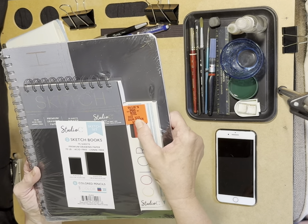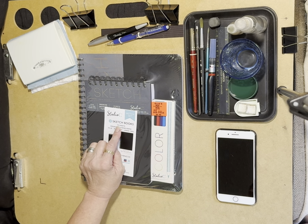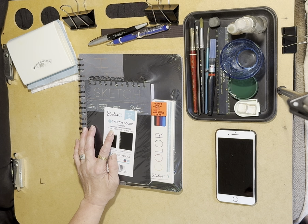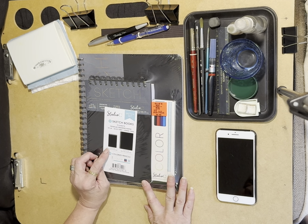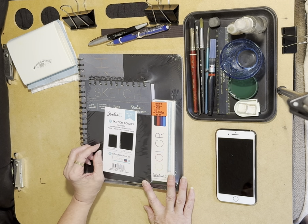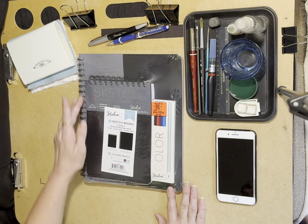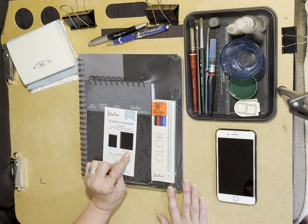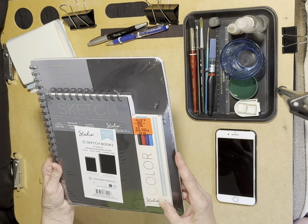It's normally listed at nineteen dollars and 96 cents, but this set includes two sketchbooks, each with 75 sheets of premium drawing paper at 70 pounds, acid-free and lignin-free. The sketchbooks come in two different sizes: a flip ring binder in portrait format at six inches by nine inches, or 15.2 by 22.8 centimeters, and a larger sketchbook at 12 inches by 9 inches, or 30.4 by 22.8 centimeters.